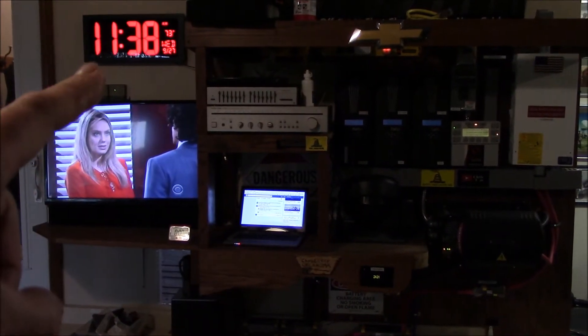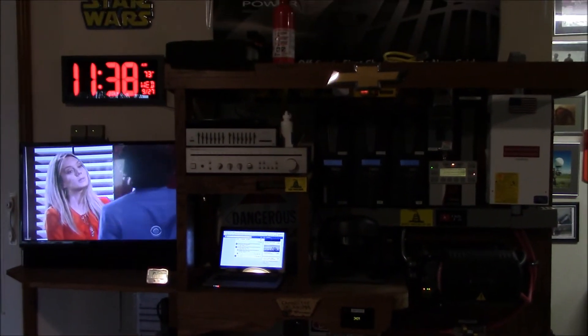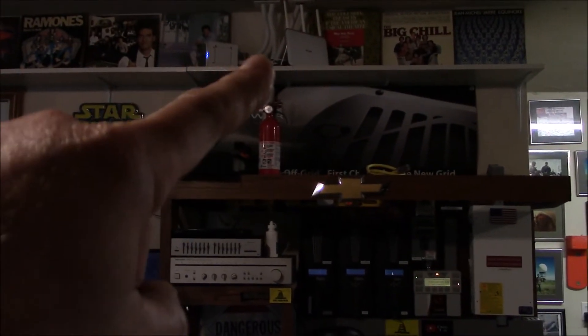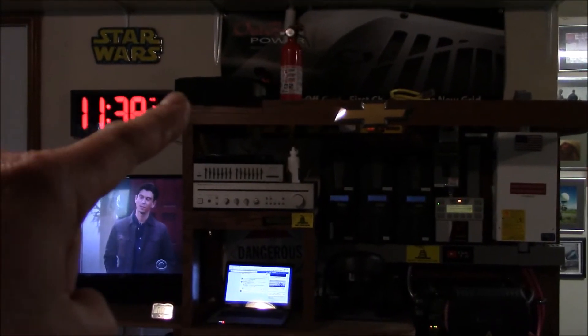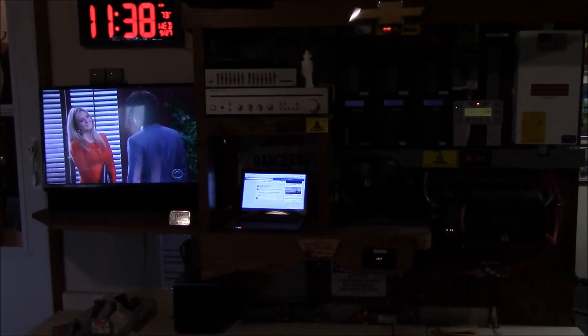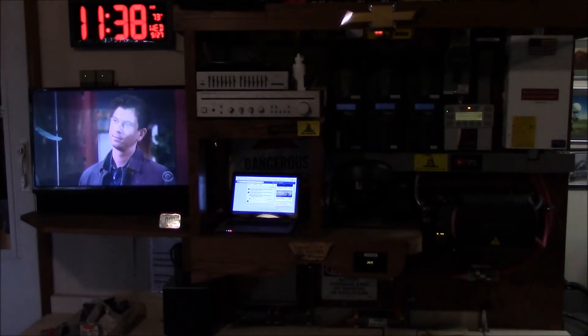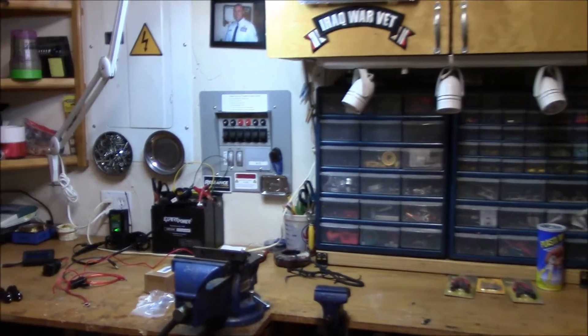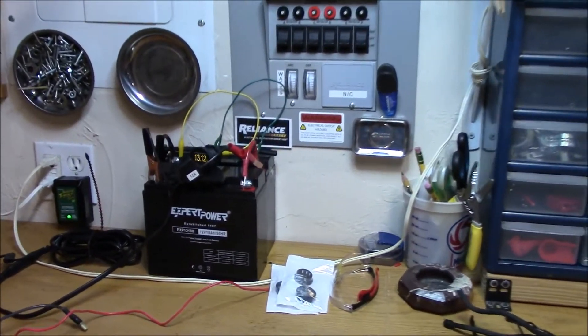That 150 watts is essentially the local outlet here — the computer, the TV, the clock, modem, and router. I have an APC Schneider battery backup going on there. That's my 150 watts, and I'm not even making enough power to run all that — kind of crappy.